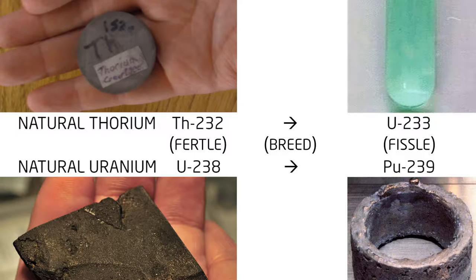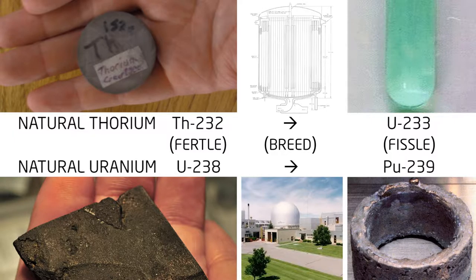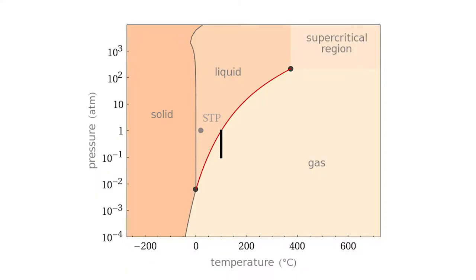Both types of breeder reactors — the liquid metal fast breeder and the molten salt breeder — can avoid the cost and complexity associated with containing pressurized water coolant, which may flash to steam.